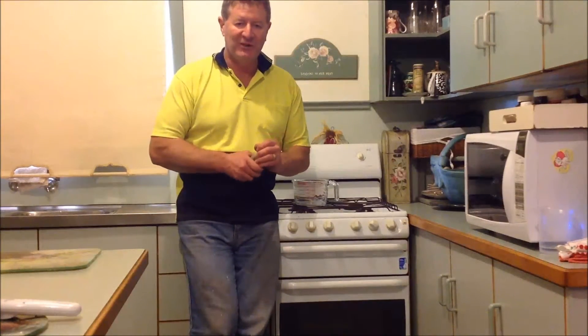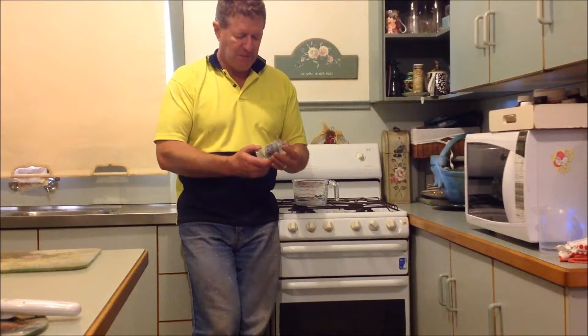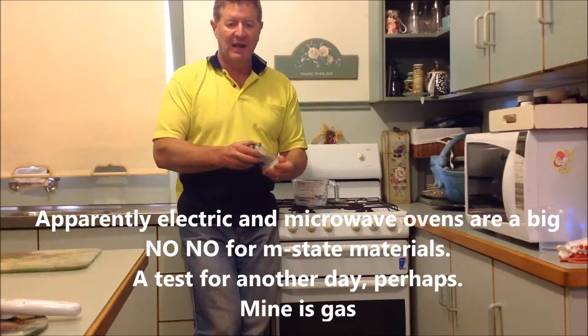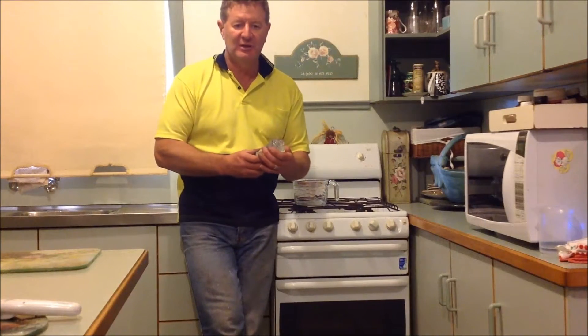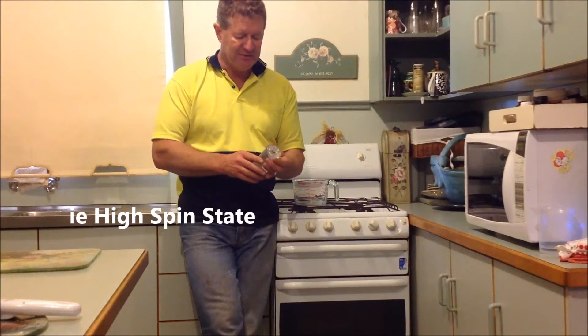The wife's away on another work trip, so I thought I'd just show you real quick about annealing. Proponents of the M-State ascribe a lot of importance to annealing, believing that it somehow energizes the sample and enables it to go into a higher energy state.